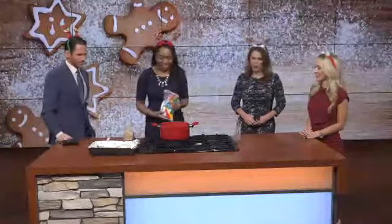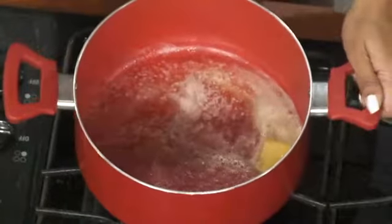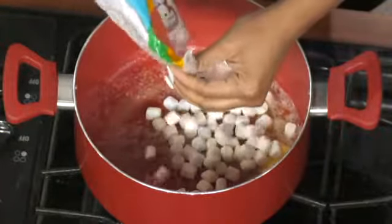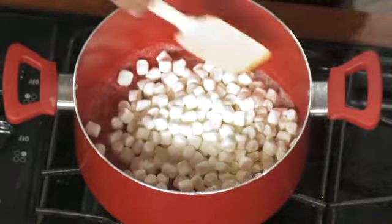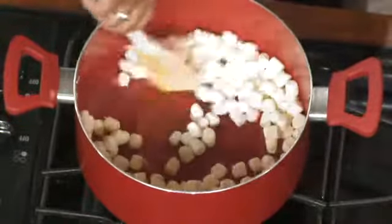So you need butter — I already got that melting for us in the pot, you can see that. We've got all the measurements for you online. You want to use about four cups of marshmallows, but I don't really do a lot of measuring, so I'm not going to this morning either. Get those marshmallows in there and melt them with the butter. This is one of my favorite snacks.